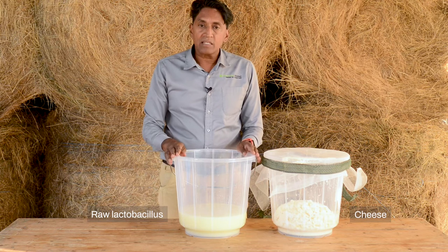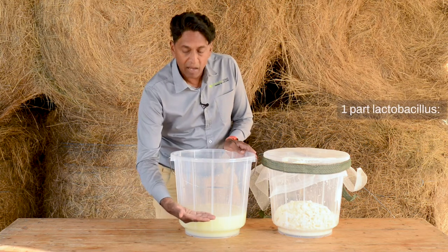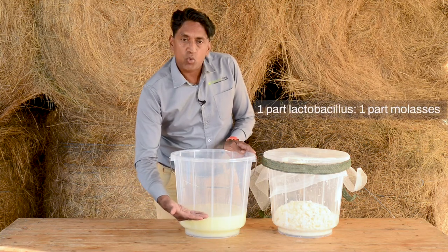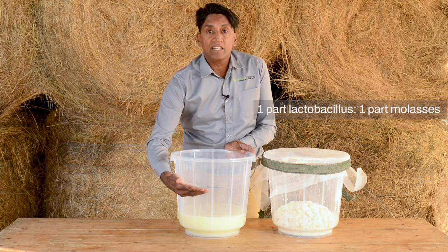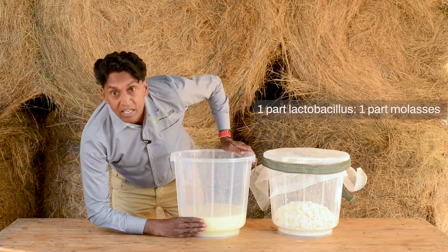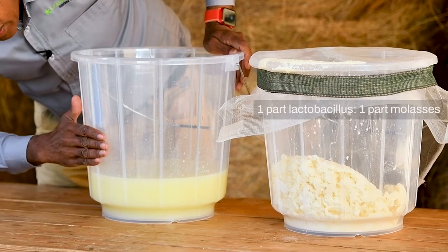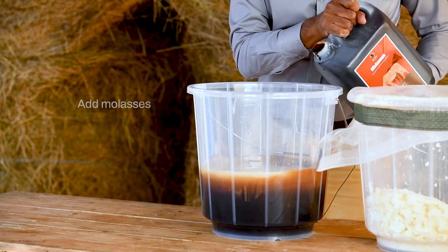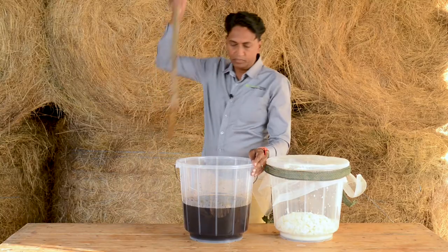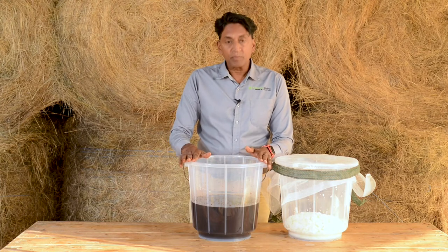Next I'm going to add molasses to my raw lactobacillus. The recipe is one part raw lactobacillus to an equal quantity of molasses. I use my fingers to measure — I can see this is four fingers of raw lactobacillus, so I need four fingers of molasses. Let's add the molasses. Now that the molasses is in, I'll stir it very well.